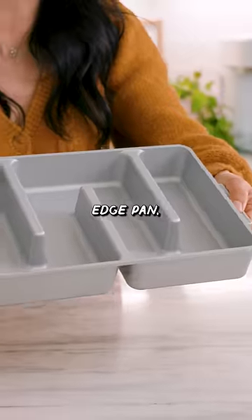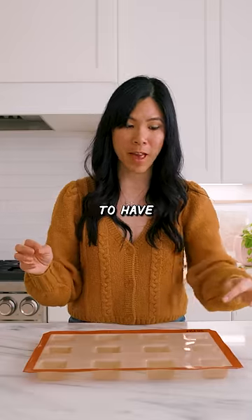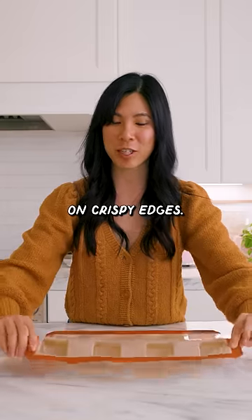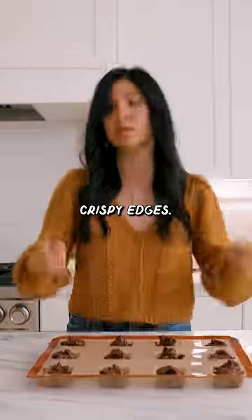This is my original brownie edge pan, and this is an even edgier pan where you're supposed to have little pieces of brownies with full-on crispy edges. This is made of silicone, so it's flexible. Let's see if it actually gives me crispy edges.